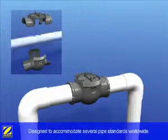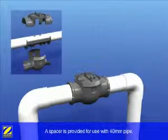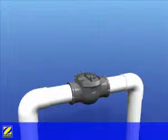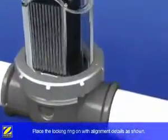Your EI cell is designed to work with several different diameter pipe standards worldwide. A spacer is provided for use with a 40mm pipe. Position the clear bell electrode firmly on the o-ring and place the locking ring on with the alignment details as shown.